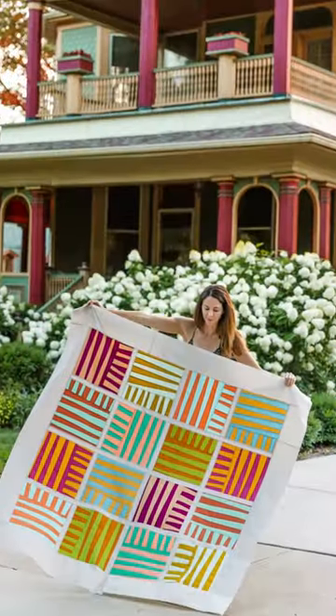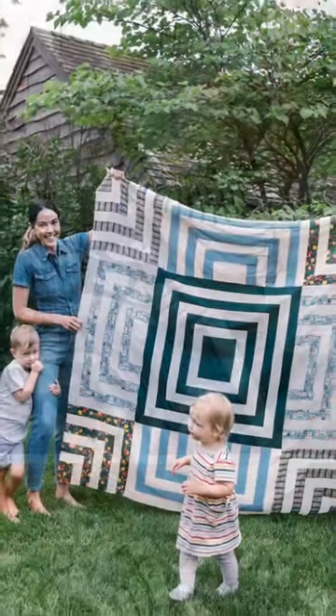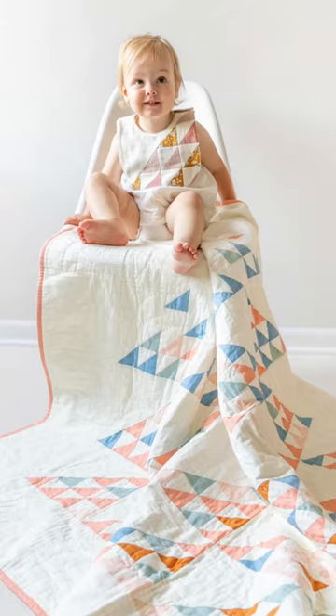Hello, my name is Suzy Williams. I am the founder of Suzy Quilts and I am also the newest Art Gallery fabric designer. I've been quilting for over 20 years and using my graphic design background to design over 60 quilt patterns and 400 blog posts and articles at suzyquilts.com.